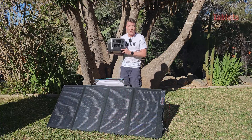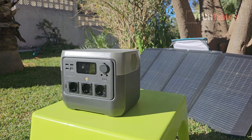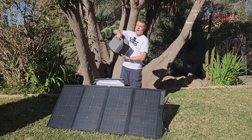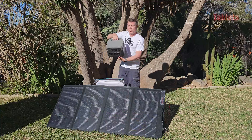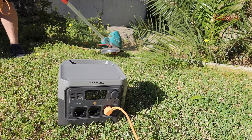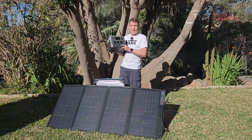This is from a company called EcoFlow. I have reviewed a few of their models before, and the River 2 Pro is a perfect blend of power output and compact size. It's got a very good handle on it, and it only weighs 7.8 kilos, which is not bad considering it outputs 800 watts. It can peak with the X Boost mode — they claim up to 1600 watts.